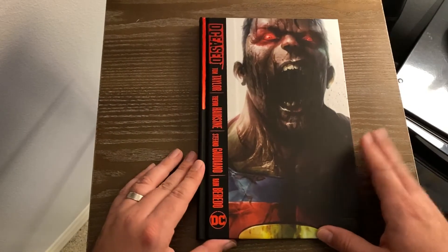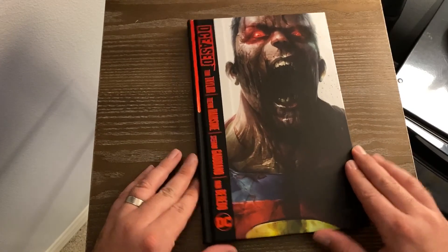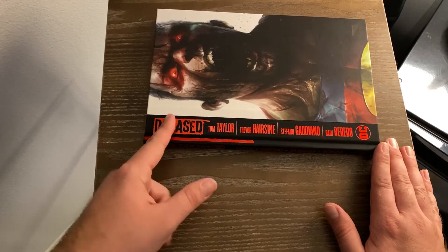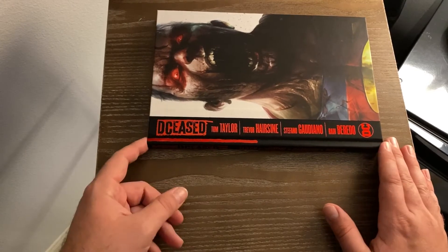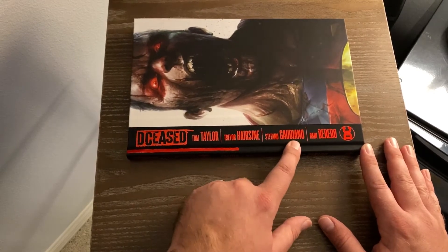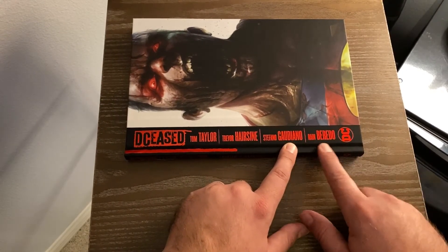Here's the front cover. Again, this is the Barnes & Noble Exclusive Edition. We have DCeased — so it's DC, deceased, basically, or dead. Written by Tom Taylor, art by Trevor Hairsine and Stefano Gaudiano, and colorist is Rain Beredo.